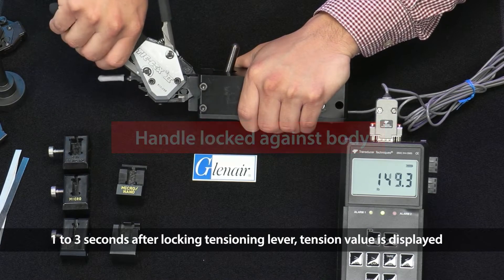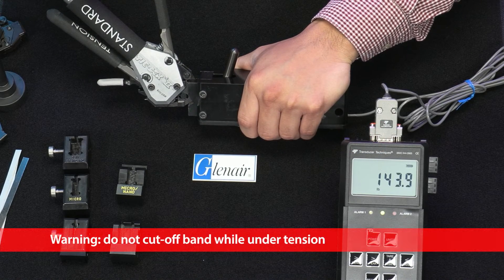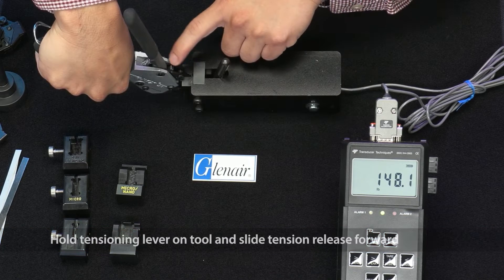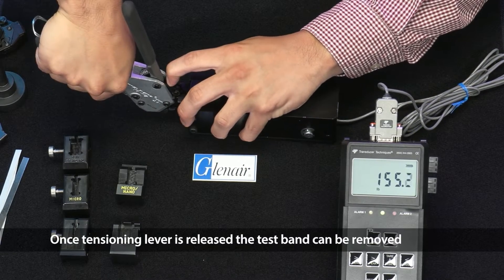One to three seconds after locking the tensioning lever, the tension value is displayed. The measured value after three seconds is approximately 145 pounds. Warning: do not cut off the band while under tension. Hold the tensioning lever on the tool and slide the tension release forward.